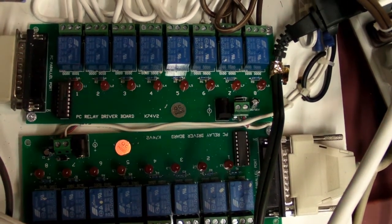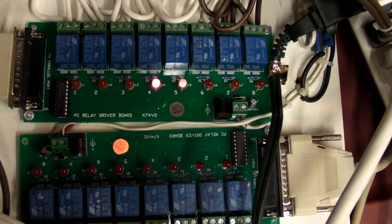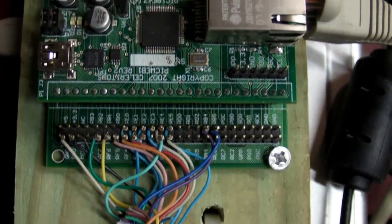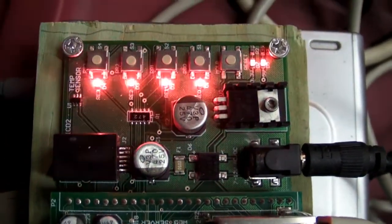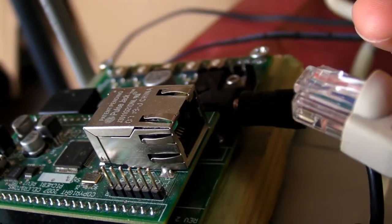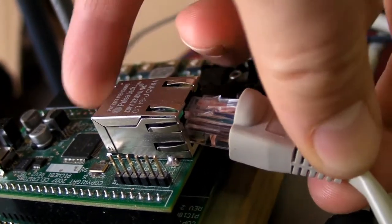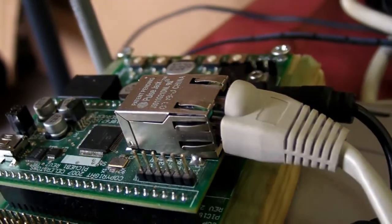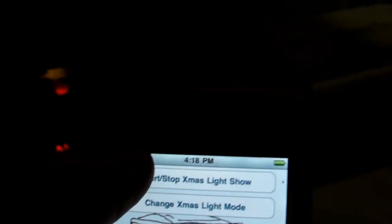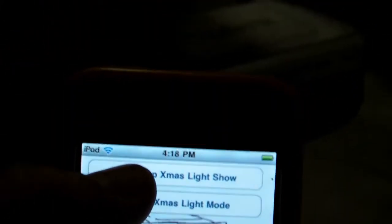Two relay output circuit boards were used, each with 8 relays for a total of 16 different channels. All 16 channels were connected to a Microchip PIC embedded processor, which controlled the sequence through custom software. This embedded processor also has an Ethernet I/O module built in, so I was able to connect it to a standard wireless router set up as a DHCP server and Wi-Fi access point. This allowed my iPod Touch to connect via Wi-Fi, and custom software on the iPod Touch sent commands to the embedded processor via Ethernet.